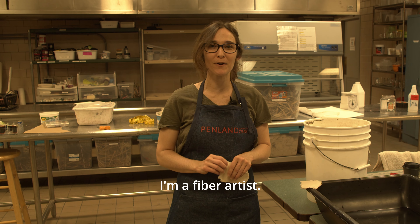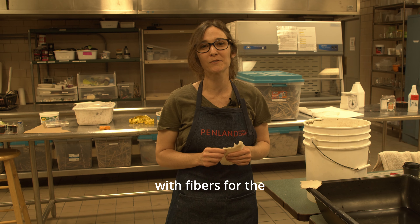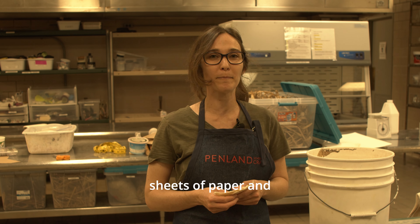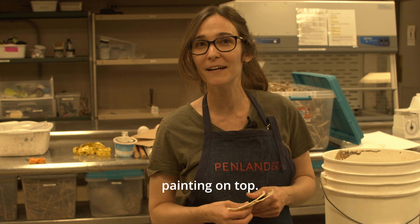Hi, I'm Rhianna. I'm a fiber artist. I've been working with fibers for the past 13 years and we're going to be making large sheets of paper and then spontaneous pulp painting on top.